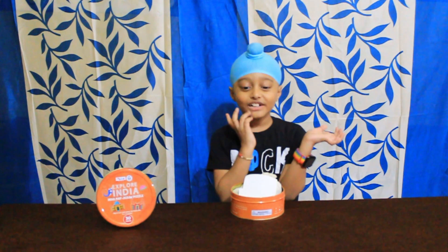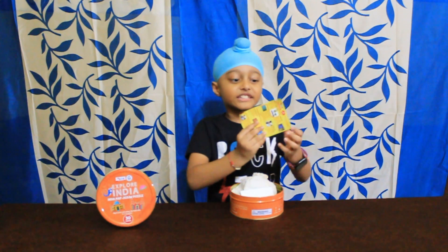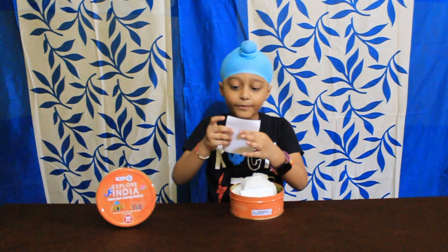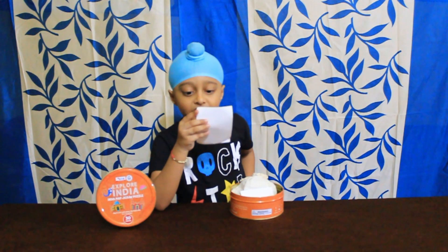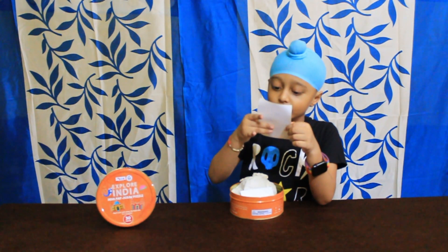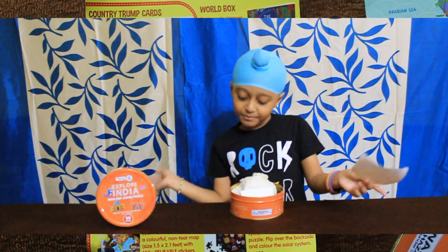Let's see what all they have in this box. These are all products from Coco Mooco. Let me read it for you: Country drum cards, World box, Play Passport kit, World map with stickers, India activity box, Soap making kit, India map with stickers, Solar system digs up.